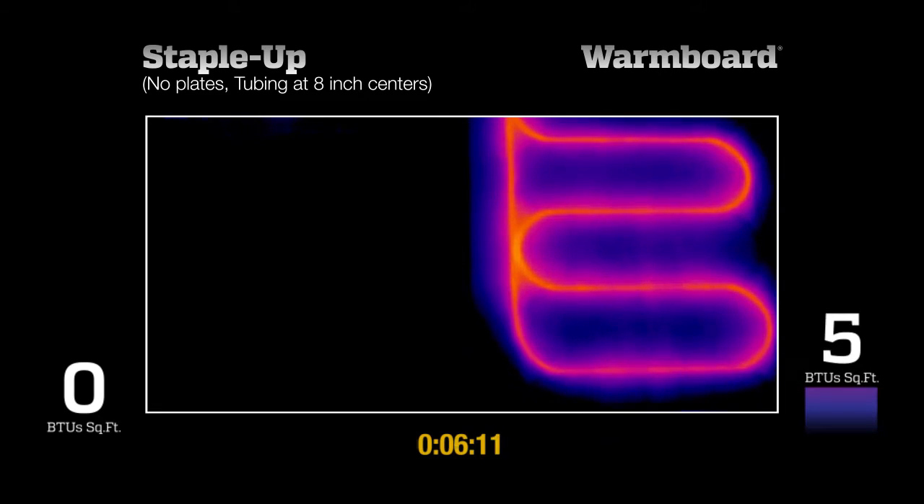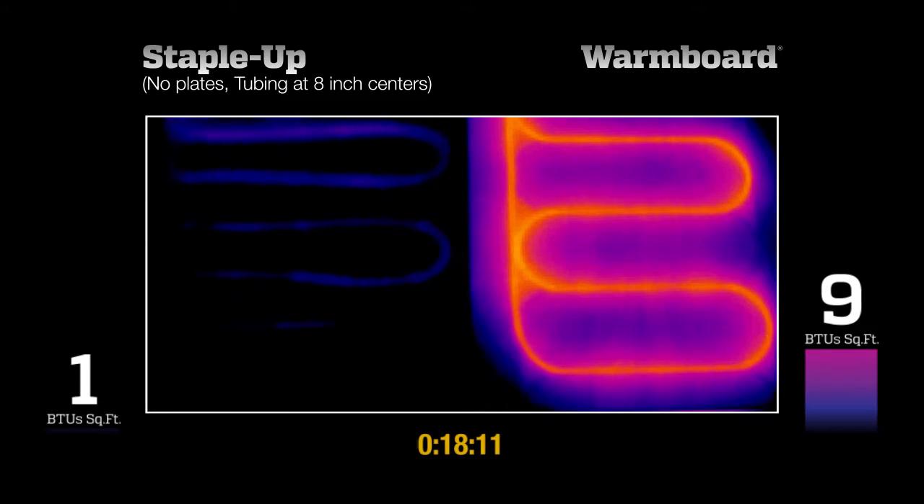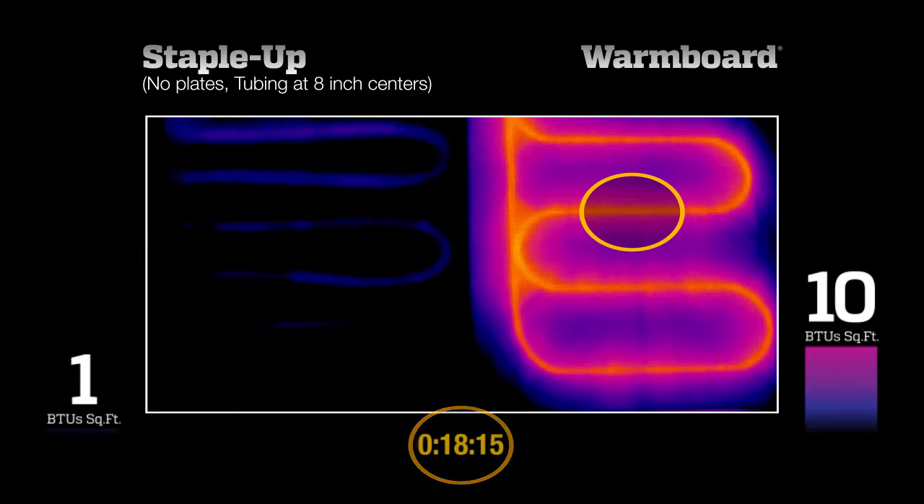10 BTUs per square foot is a common heating requirement on an average day in the winter. See how WarmBoard reaches that requirement in about 20 minutes. Also, notice how heat has flowed evenly across this panel.